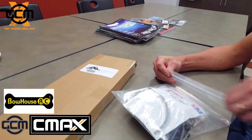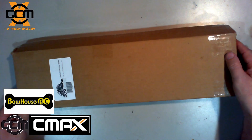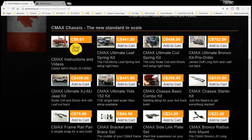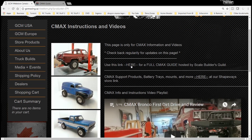Hey guys, Tank here. Today we're going to talk about the CMAX Ultimate Yoda 152 kit. Before I start unboxing I want to show you on the GCM page - we have the CMAX chassis in the store. Some people I've been talking to have been having issues figuring out which kit to pick. So I want to clarify a couple things. This first tab is where you actually find the instructions on how to build it, because this kit is not like an SCX10 or any other kit - the instructions are here online.